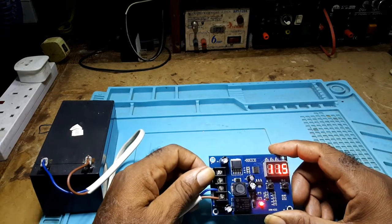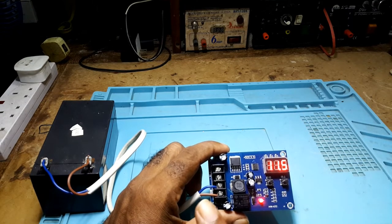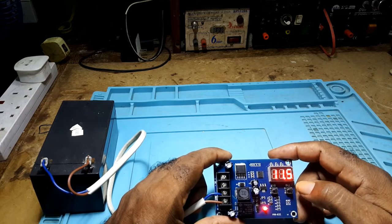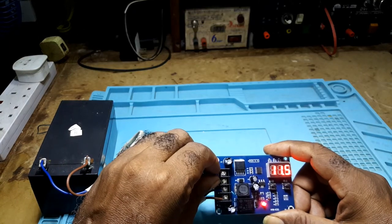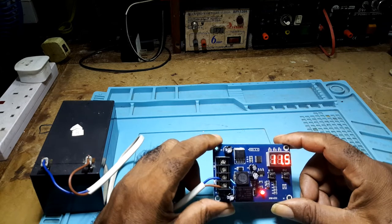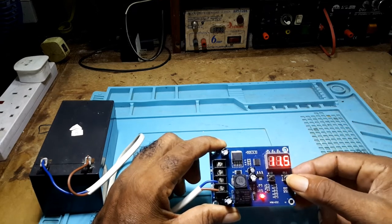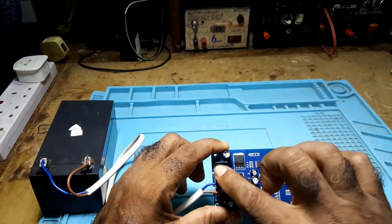Then you would turn on your charger. Make sure to connect the battery first — do not put on your charger first. Connect your battery first, adjust your cutoff voltage and your starting voltage, and then connect whatever power supply or battery charger you would be using. If you're using a battery charger, it's better to use a dumb charger than one of those smart chargers. Once you have your starting voltage and your ending voltage set, that's it. Then you put on your charger and your battery will start charging.